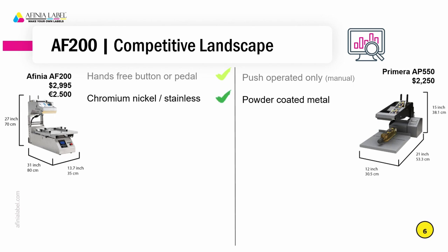The finish of the AF200 is stainless steel or chromium nickel. That's an important distinction for companies that deal with food products — it's going to be more in line with what they expect for equipment in their operation. The AP550 is a powder-coated finish, which isn't as commonly found in food applications and is probably not quite as high-end looking.